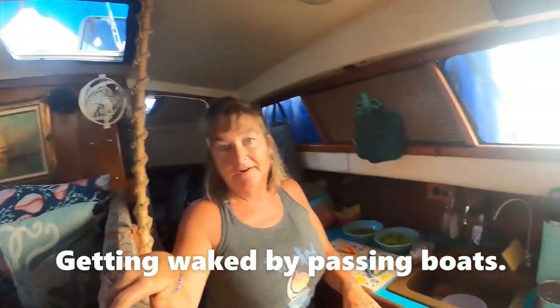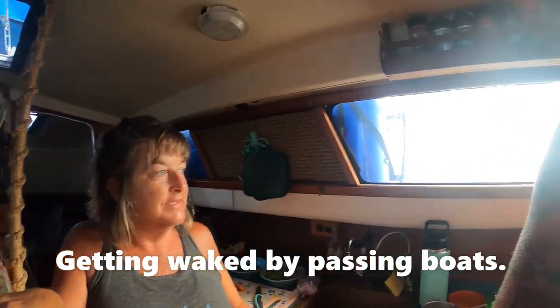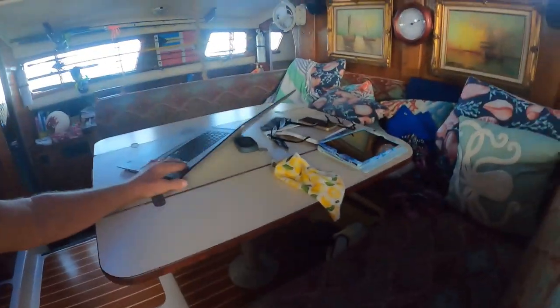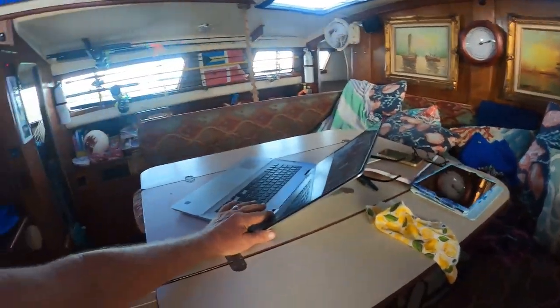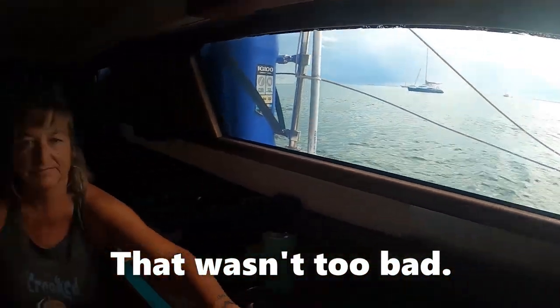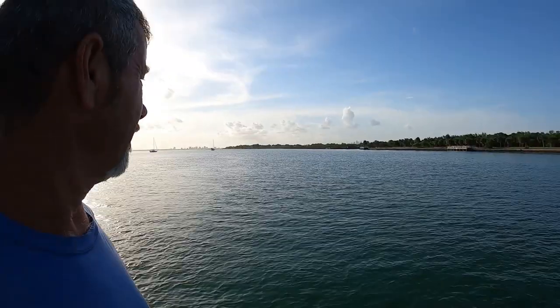I'm trying to make dinner and we're about to get waked. Good thing we're in a no-wake zone. This is a heavy boating traffic area. Boats are coming through here wide open, and we're getting some wakes that are rocking our boat like you wouldn't believe.